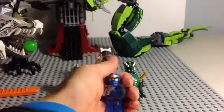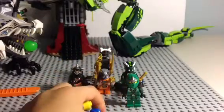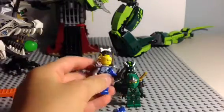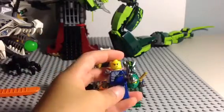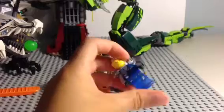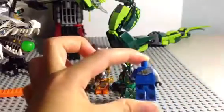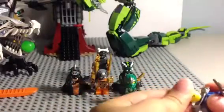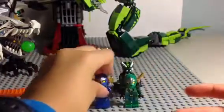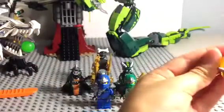Here is the new Jay figure. You just remove his head piece like that — you can see his face. The other side of his face comes with the kunai thing. And you can remove the armor piece, which will reveal some back printing on him. There's Jay.